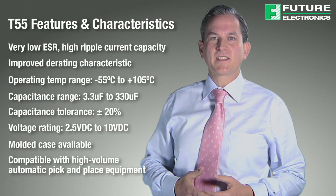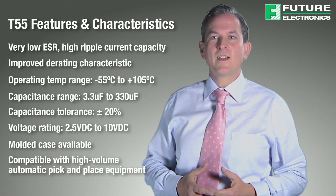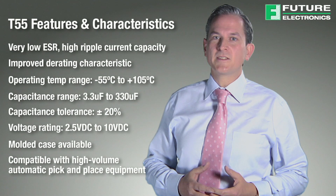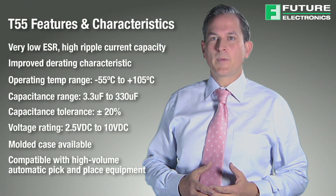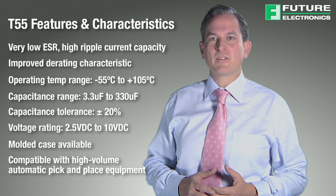In polymer tantalum capacitors, a conductive polymer is used as the cathode in place of the manganese dioxide used in traditional tantalum capacitors. This polymer material is significantly more conductive than manganese dioxide. Polymer tantalum capacitors maintain all the advantages of standard tantalum capacitors, but have much lower ESR and better voltage derating characteristics.